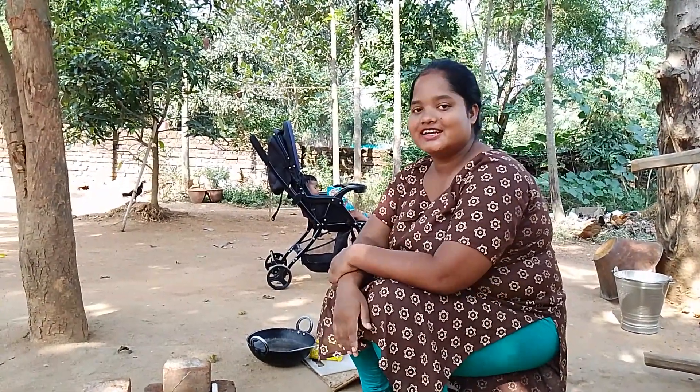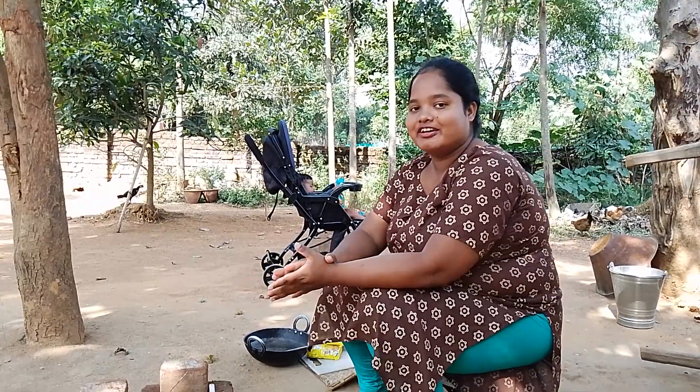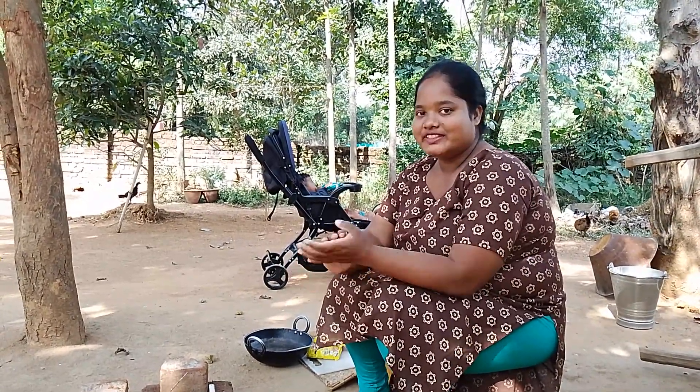Hello guys, this is Chatham Kuchhaar. I am going to make a new recipe, but I will continue the video.